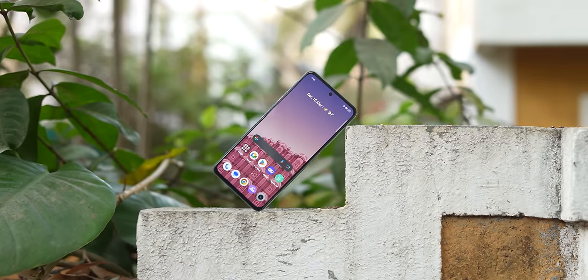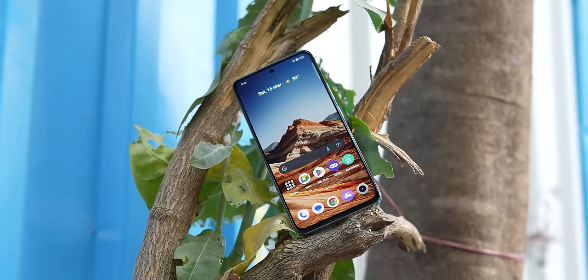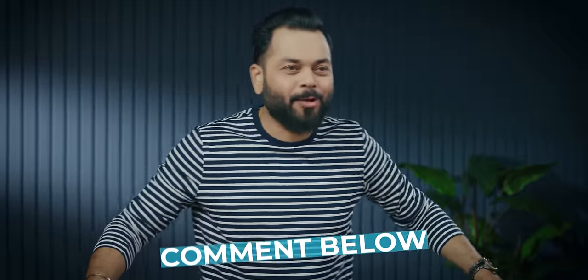So what do I think about the Narzo 70 Pro? I want to say, I was not very happy with Realme in 2021, 2022, or even the first half of 2023. But now in 2024, Realme is bringing some good phones — for example, the Realme 12 Plus was a good value-for-money proposition. And the Narzo 70 Pro — they're taking the right steps. In the 20,000 price range, in my opinion, this is definitely one of the best all-round phones out there, including a good camera. Do let me know in the comments how you liked the Narzo 70 Pro, and if you have any questions drop them below. Keep watching and stay safe.